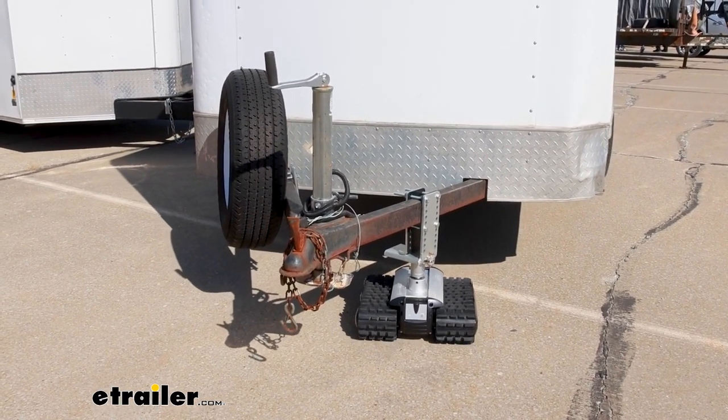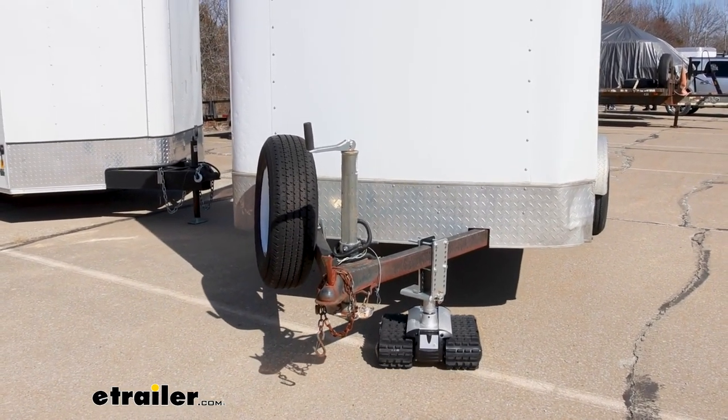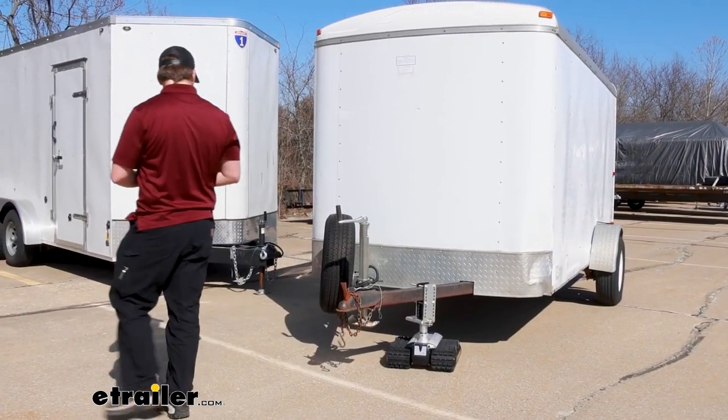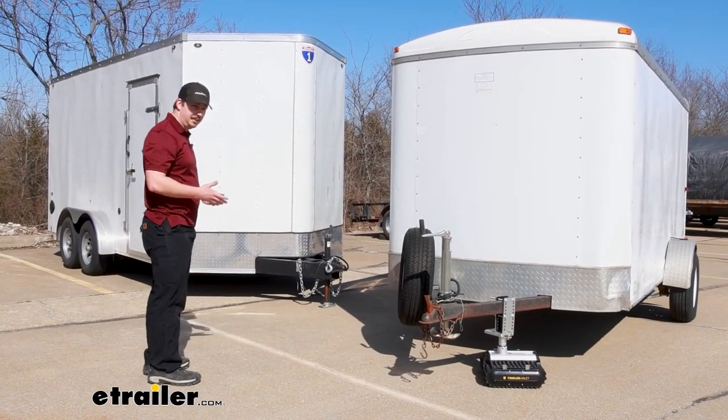That way it knows which direction it needs to turn the treads. But it is going to allow you to freely walk around your trailer as you're moving it. So you can check for clearance issues like on this side where I've got it next to another trailer. I can make sure that all my clearances are looking good here as I back it into the spot.